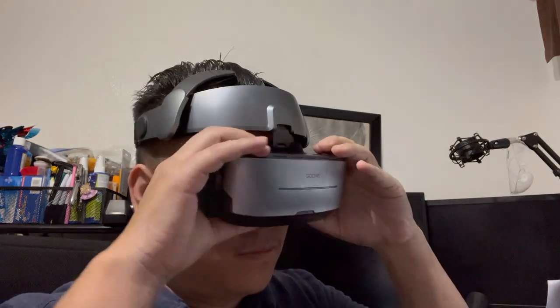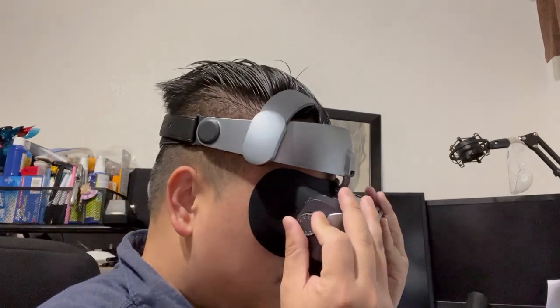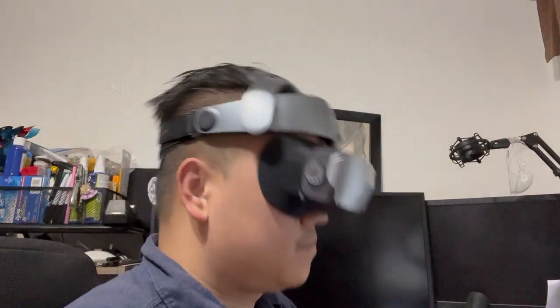All the buttons and knobs located on the headset are easy to find and use while you have the headset on. Overall, I am very pleased with the quality and ease of use of the Guvis G3 Max.